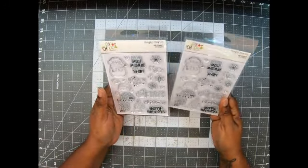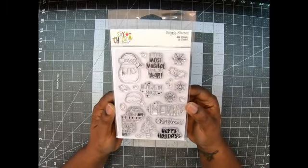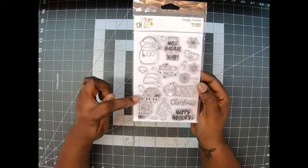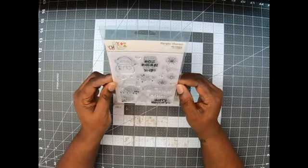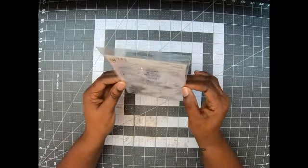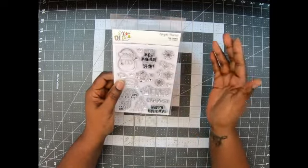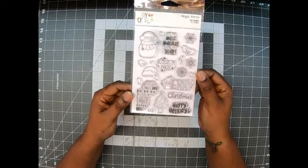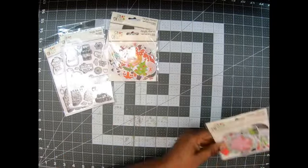That second die cut pack has 23 pieces. Then last but not least are the stamps — of course, one will go in a package I'm shipping out. 'It's the most magical time of year, believe in magic, Merry Christmas, happy holidays.' And then here's another stamp — I'm thinking of the Simple Stories Christmas set I have. I'm hoping if I have doubles, I'll be able to share more with others. I'll keep one for myself, and I'll put the others in gifts or happy mail.